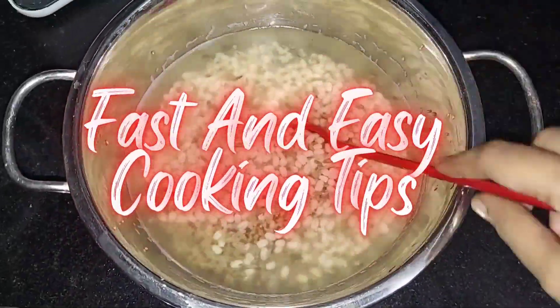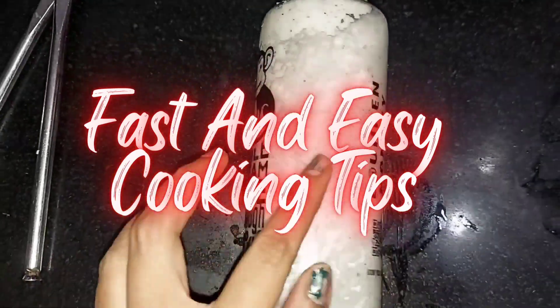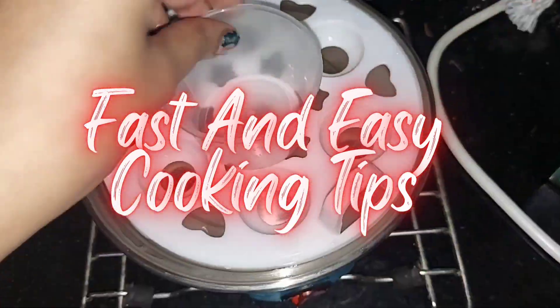Hi and hello friends, once again welcome back to my channel. How easy to cook? That's why we can do pre-preparation the night before.